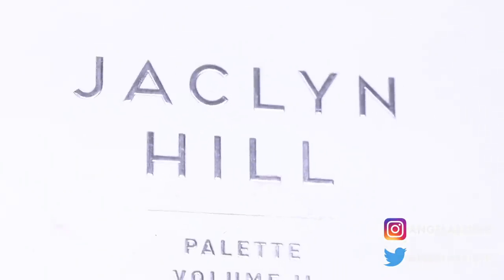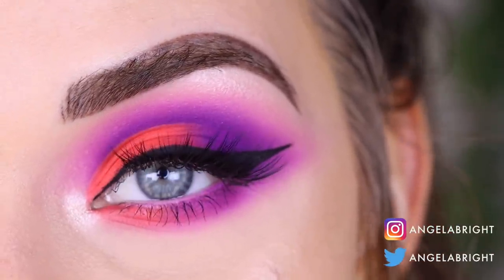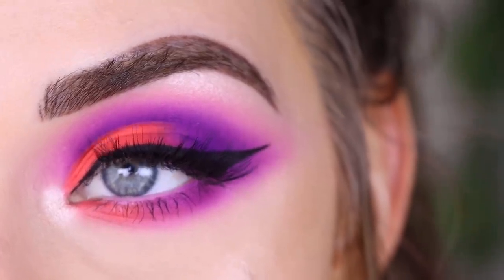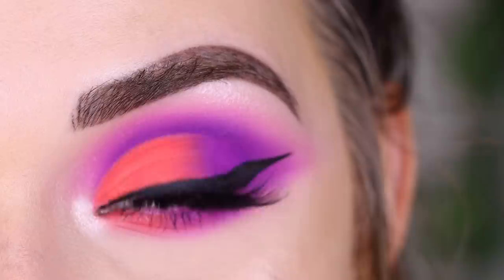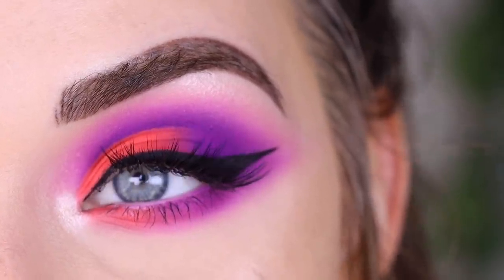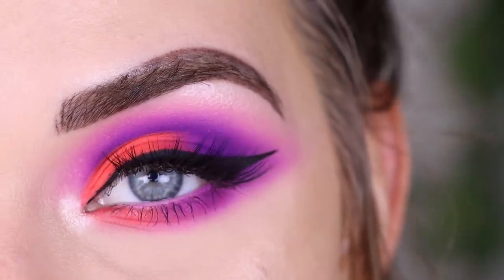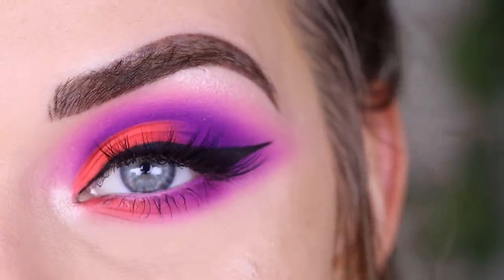Hey guys, so today I created this look with the Morphe and Jaclyn Hill Volume 2 palette. Before we get into this video, I want to let you know that Sigma is increasing the discount — starting tomorrow the 14th until the 21st, you can use my code ANGELABRIGHT for 30% off instead of the usual 10%. They are launching a new palette tomorrow as well, which I'll have a video up about on Wednesday. Now let's get into this tutorial.